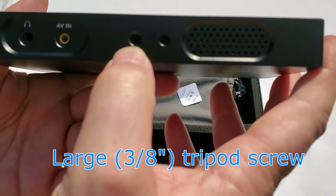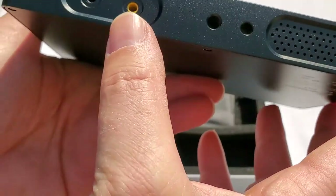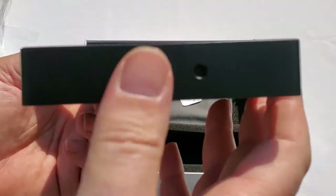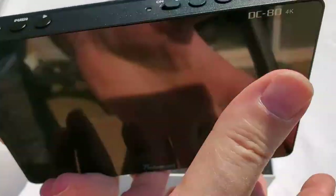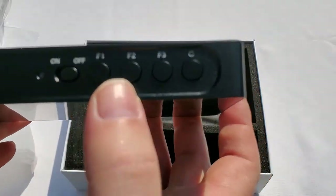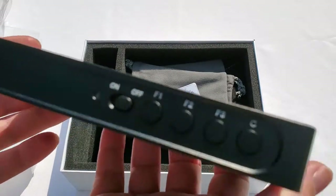Here we have a quarter-inch screw and a slightly bigger mounting screw — I forgot the name of that bigger one. Here appears to be the speaker. We have AV in and headphone in. On the other side, the same quarter-inch thread and the slightly bigger one again. On the other side there are some buttons: left and right arrows with a push button in the middle, the power on/off button, and function one, function two, and function three buttons, plus a back button.